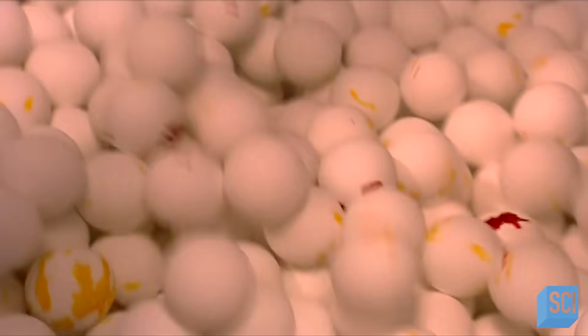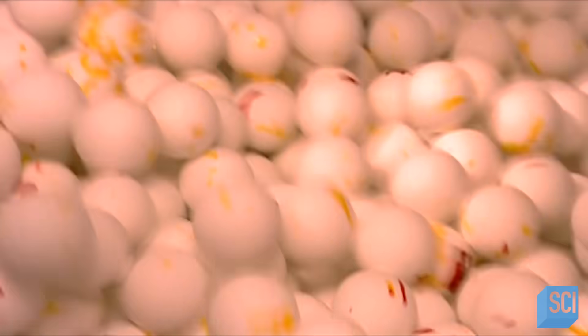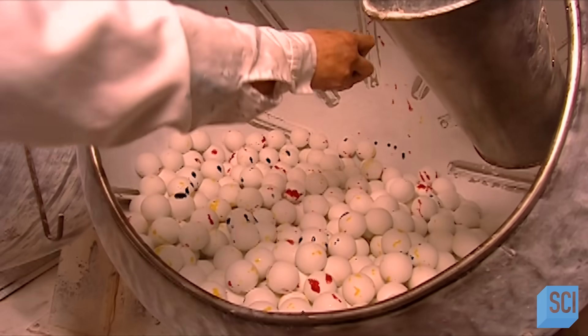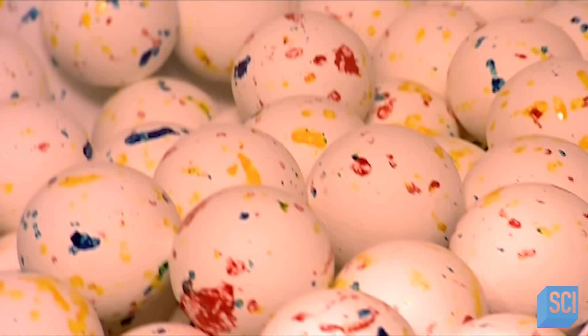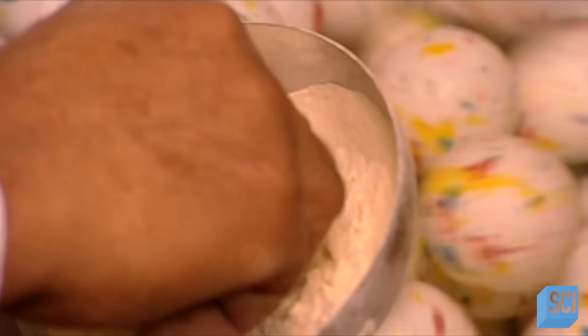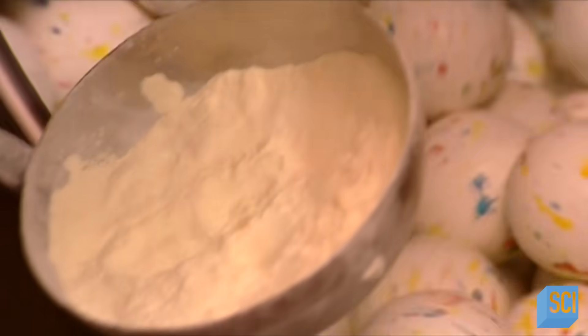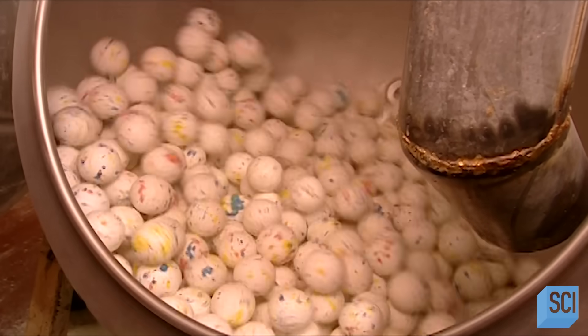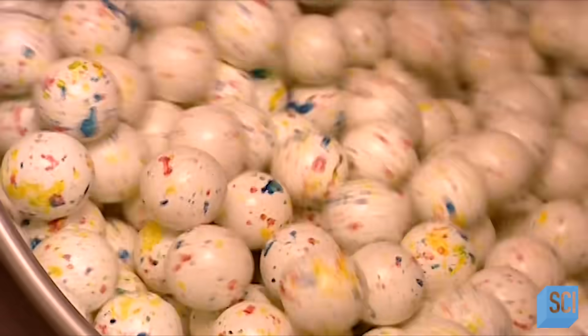Workers give this batch special treatment — they speckle these jawbreakers with different colors, giving them what this company calls the psychedelic look. After letting the candies dry for 24 hours, a worker adds pinches of powdered carnauba wax, which gives the jawbreakers a shiny finish.